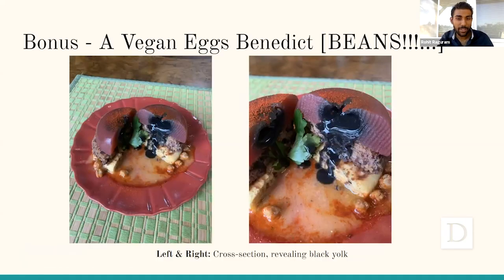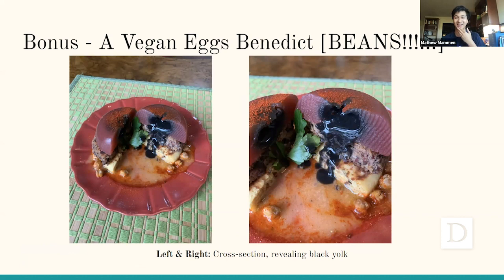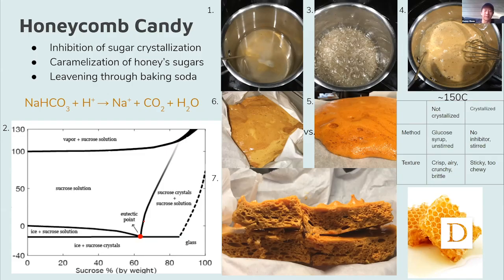And here you can see it when it's cut open — the black yolk does deep run out. I also have to add that it's extremely metal to have a red and black poached egg. It's poured and cooled quickly, and that'll form a non-crystalline structure, trapping the air bubbles in place.